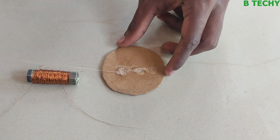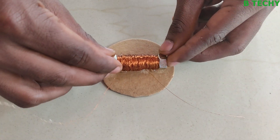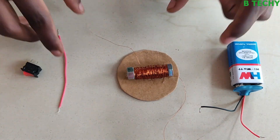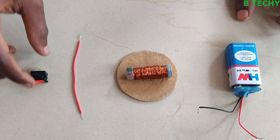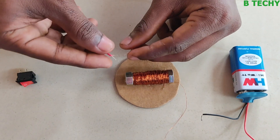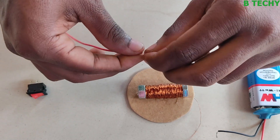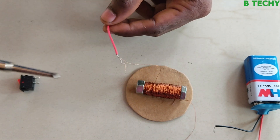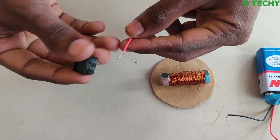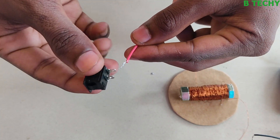We will add the glue gun. Then we will add the glue gun and set part. We will add a double power battery. The red wire is going to switch. Then we will do it — if you do not know where the other side is, you can just solder this red wire.